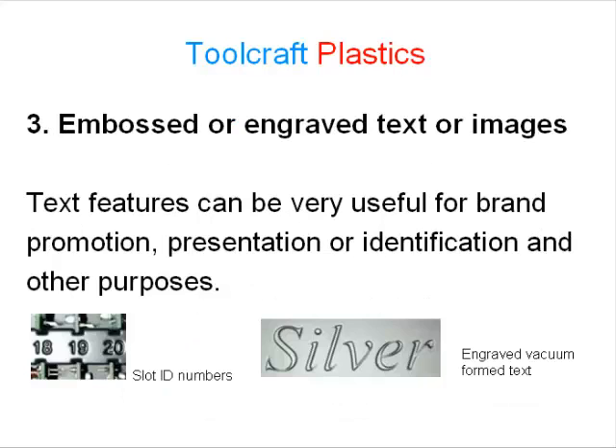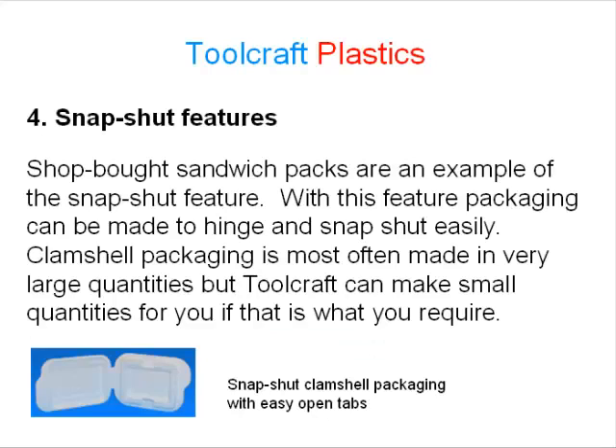Number 3: embossed or engraved text or images. Text features can be very useful for brand promotion, presentation, identification, and other purposes. Number 4: snapshot features. Shop-bought sandwich packs are an example of the snapshot feature — packaging can be made to hinge and snap shut easily. Clamshell packaging is most often made in very large quantities, but Toolcraft can make small quantities for you if that is what you require.